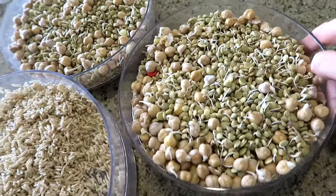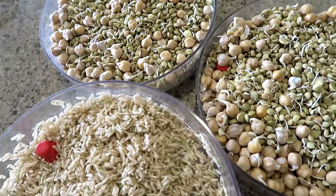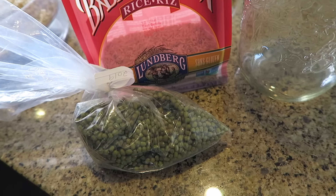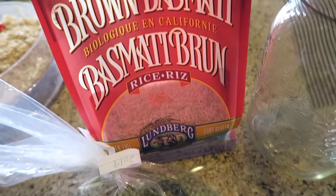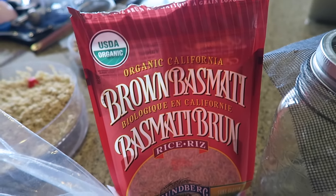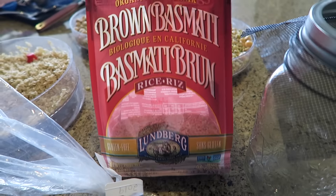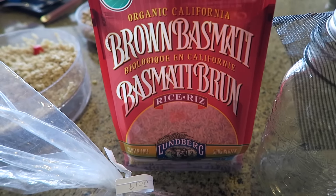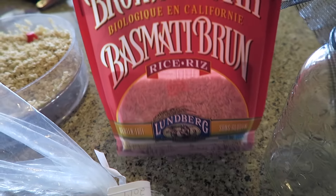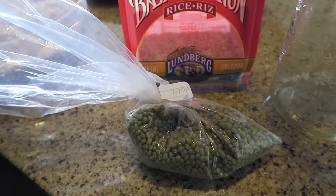If you don't have these sprouting trays, I'll find a link on Amazon. You can also use jars. Today we'll be sprouting some brown rice and some mung beans. It's really important that you get high-quality organic brown rice — I've tried using the organic bulk rice from the grocery store but it didn't sprout and went moldy. This Lundberg brand always gives me good results. The mung beans are organic from the bulk section, which is usually fine — it's just rice you have to be more picky with.